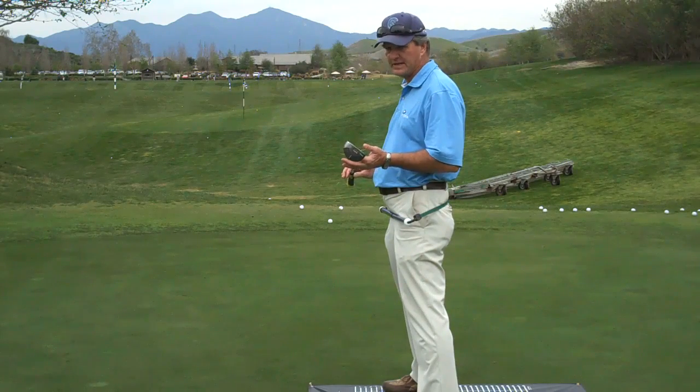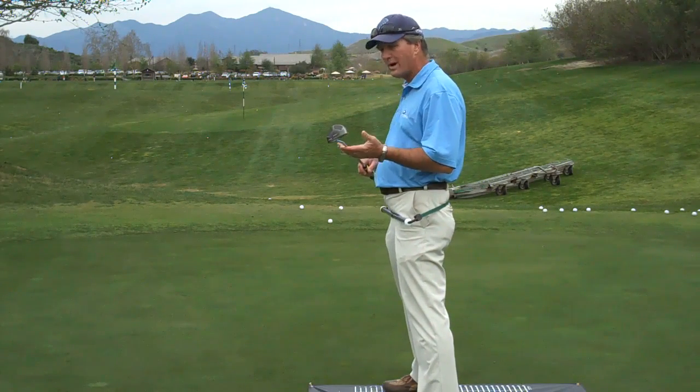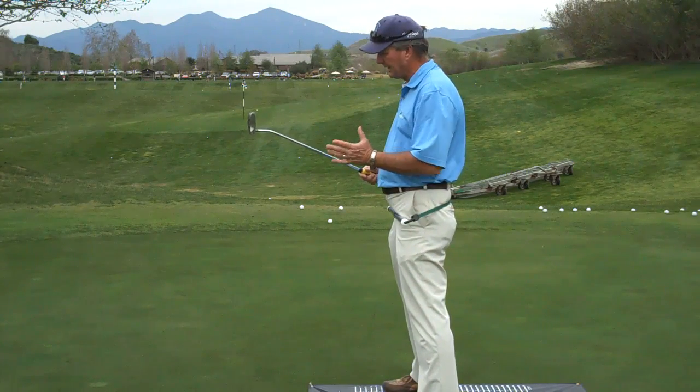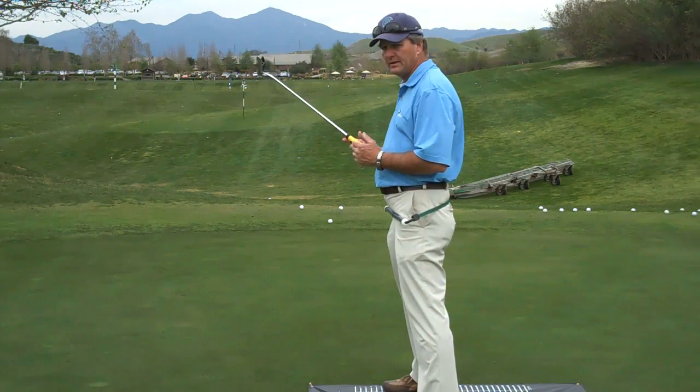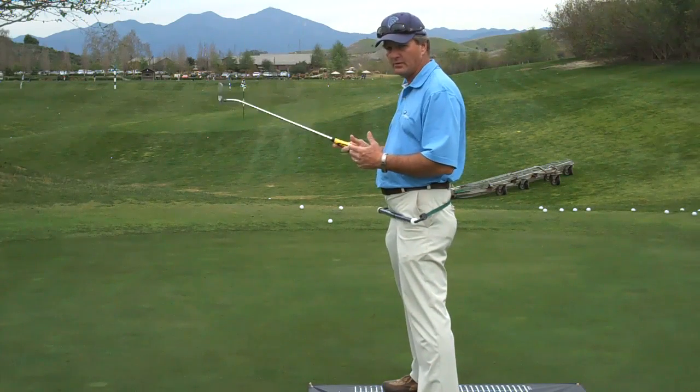I want to show you what grip size does. One of the most common questions I get from my students is why does grip size change? Grip size goes right to the core. As you grip the club, your core makes an adjustment — it either tightens or relaxes depending on what you have.